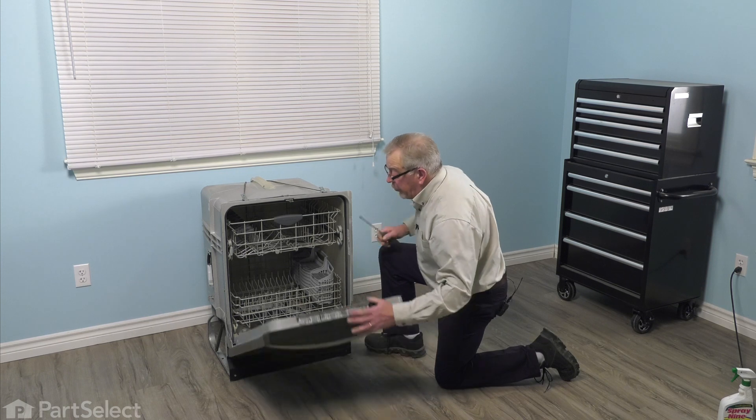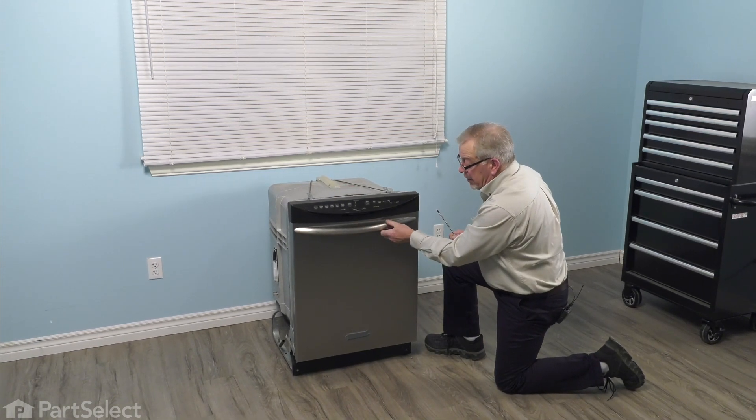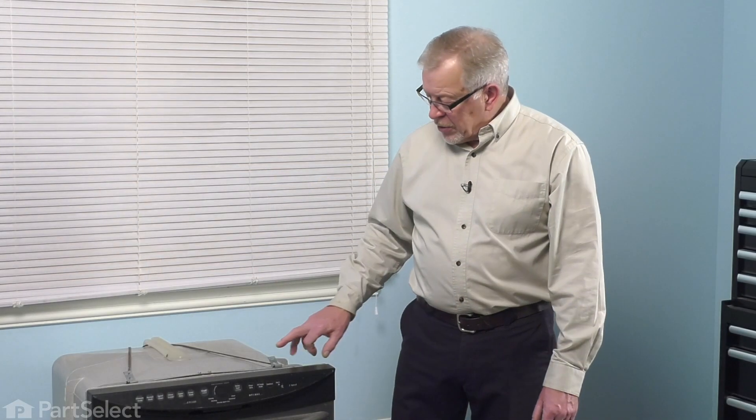Once we've secured both of those bottom screws, we can close the dishwasher up and push it back into the cabinet. Now that we have the dishwasher pushed back into the cabinets, we can secure it to the bottom of the countertop, reconnect the power, and our repair is complete.